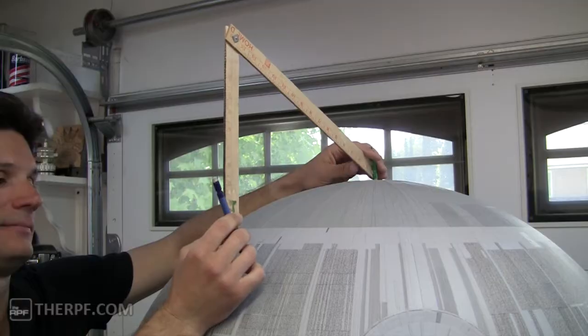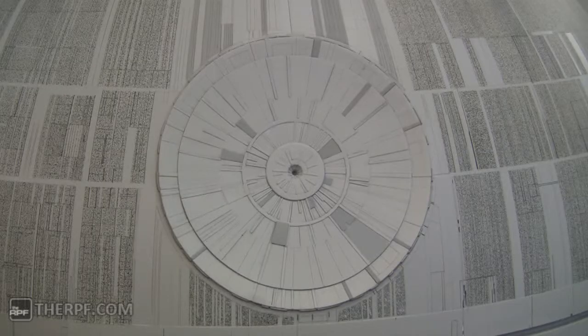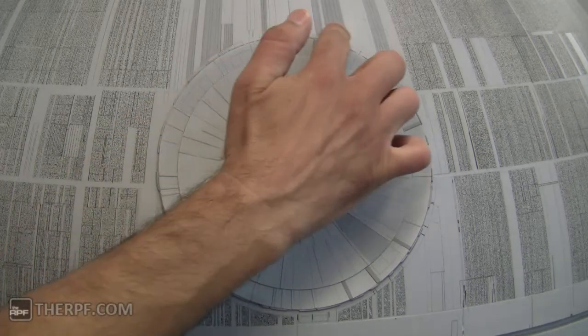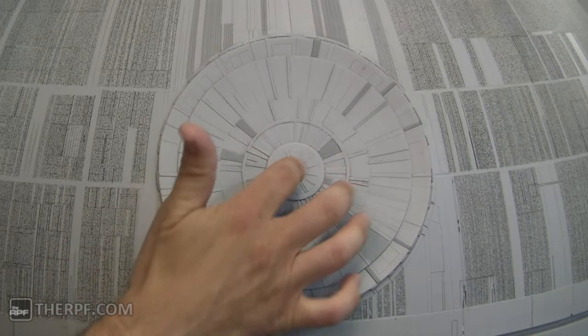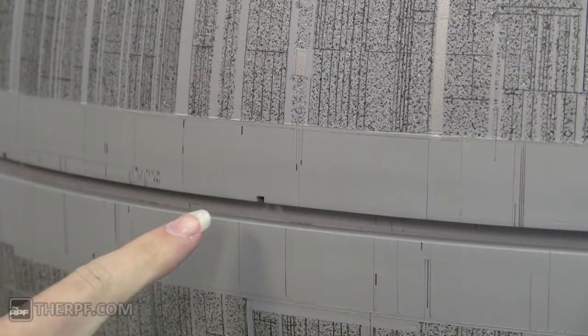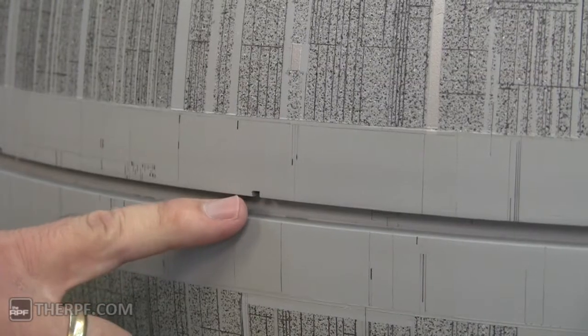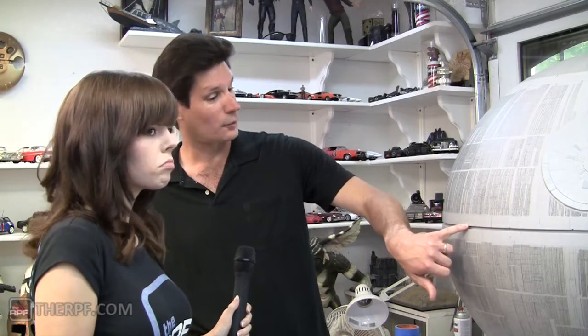How'd you get the line so straight? I had to make my own tool. How'd you do the dish? I've got one dish here with a second one on the inside and then a disc right in here, and each one of these are little tiny strips of plastic. How did you do these notches? I actually had to cut plastic arcs or plastic strips and attach them to the actual edge of the acrylic dome.